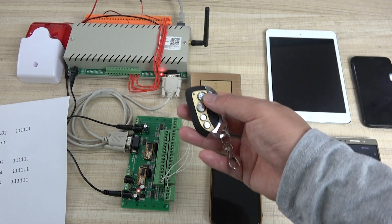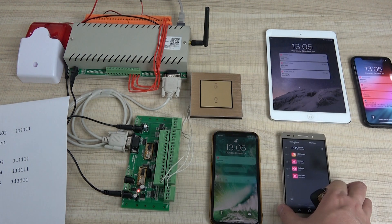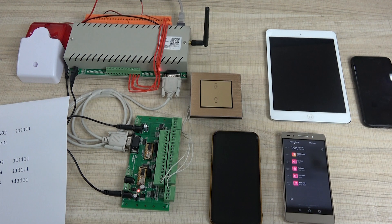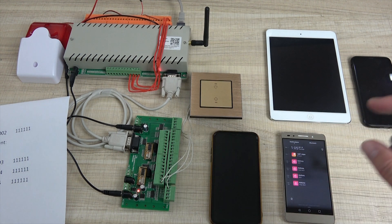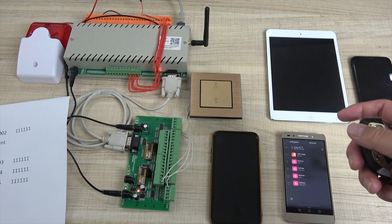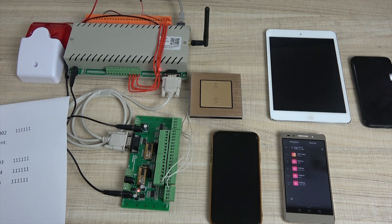So we just press this button for the emergency send message. If you want to send messages not only by the application push notification, you can also use Raspberry Pi to get the input point, and you can send an email or other notifications in your own way. Thanks for watching.